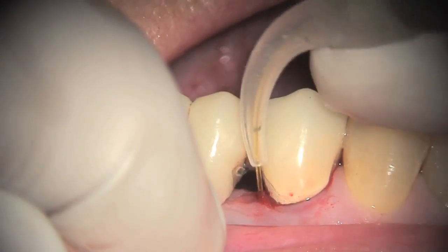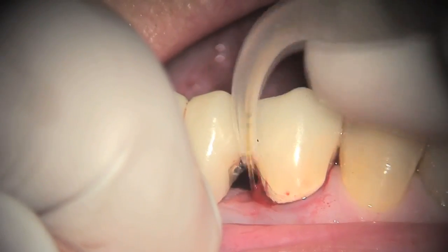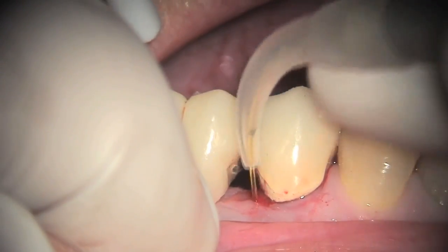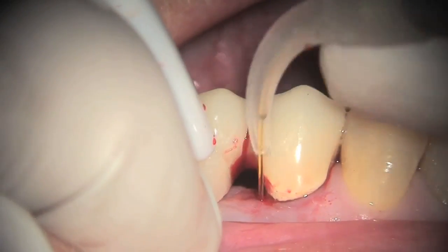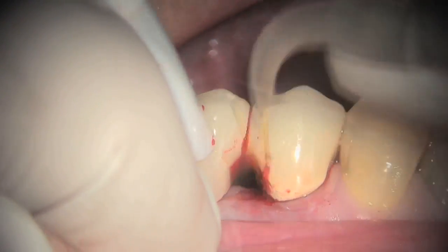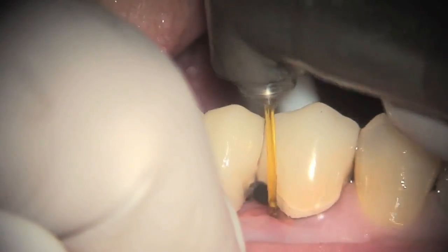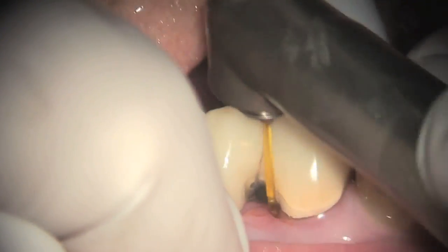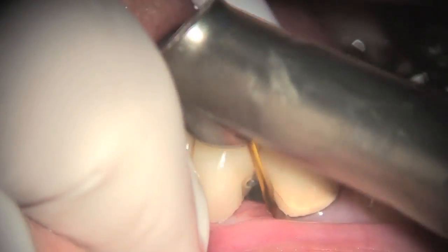If there is any residual epithelial lining left, this is the time that you would go in and remove it, although in the majority of cases this step is not needed. The fourth step is decontamination and surface modification of the dentinal surface, starting at the top of the sulcus and moving all the way down to the bottom of the pocket.